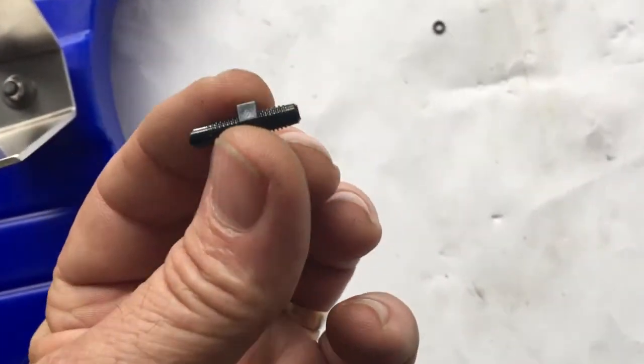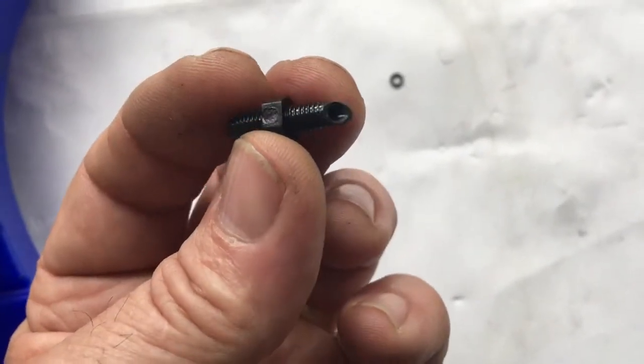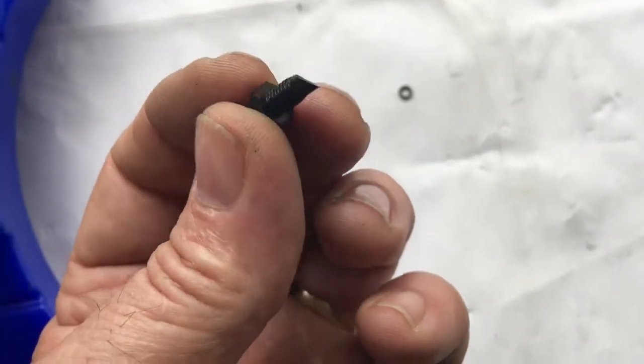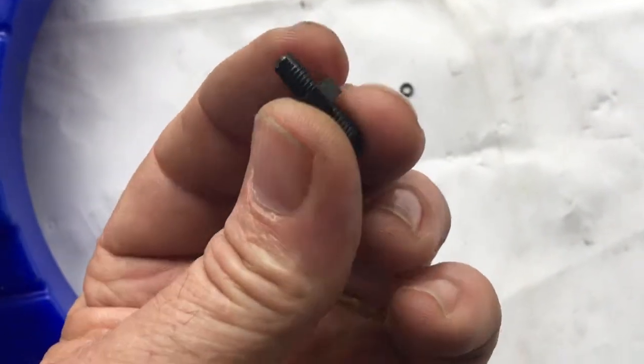What we use here is obviously quite a universal item — this is just a gardenia fitting that they use on most sprinkling systems. The reason I chose this is number one it's very available, but the other thing I like about it is that it's plastic, so it's not going to corrode at all.